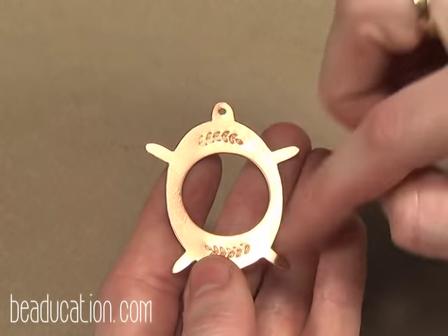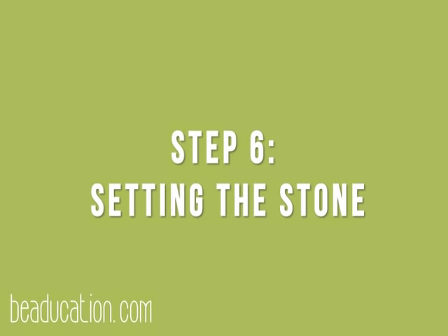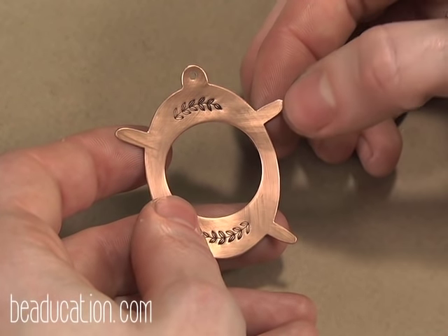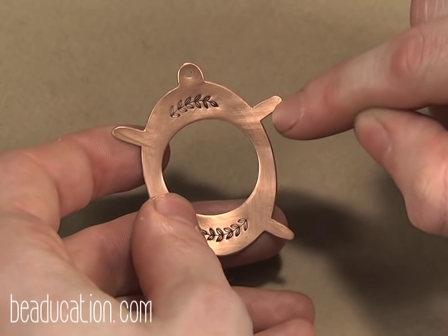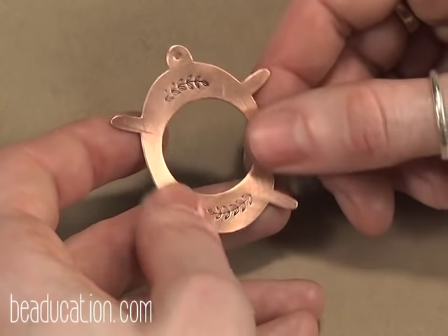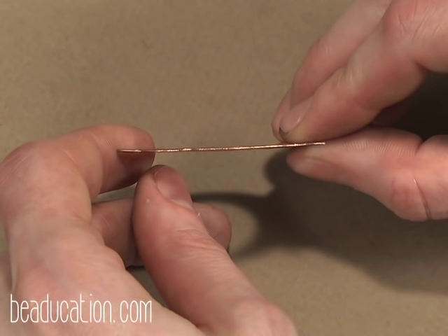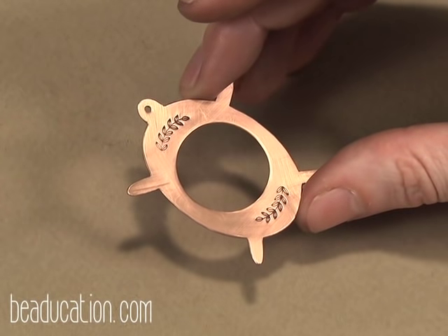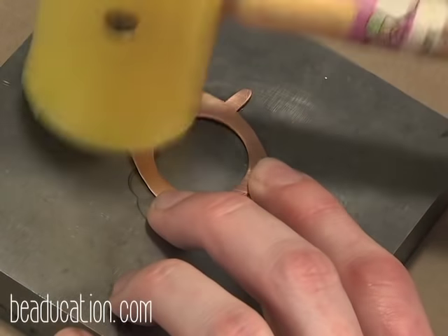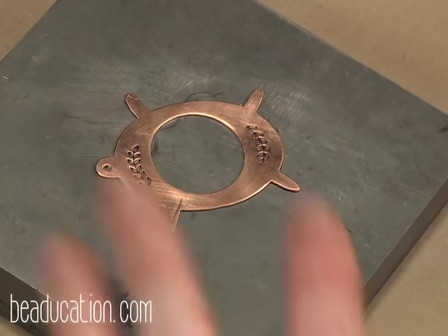Next up I'm going to liver of sulfur the piece, polish it all up, and then we're going to set the stone. I've liver of sulfured the piece — you can see the darkness there and the stamped impressions. Stamping these pieces is super fun — you could also stamp the tabs, put a little design out there, that would be super cute. While I was polishing the surface with very, very fine 0000 steel wool, I noticed that the piece is just a little warped from stamping and that's going to work against us when we set the stone. So I'm going to bring in the bench block and my plastic mallet and just flatten it out. There we go, nice and flat.